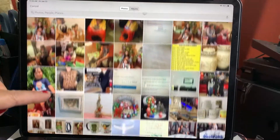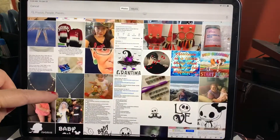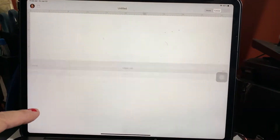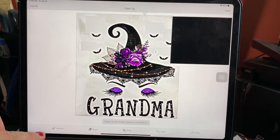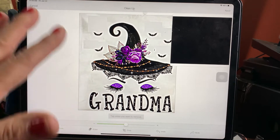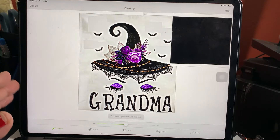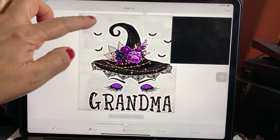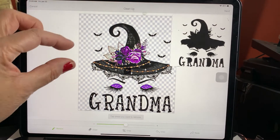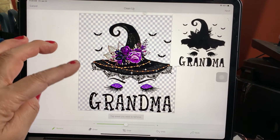We're going to do two different ones so that you can have two different ways to do it. Then I'm going to go 'Remove' on the left side right there — and this is from your iPad. You're going to see how much easier it makes to clean images. You're just going to click on the white parts.